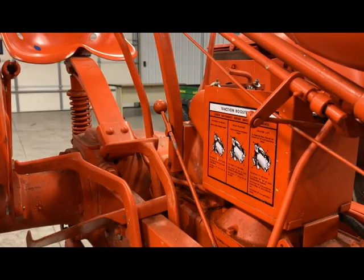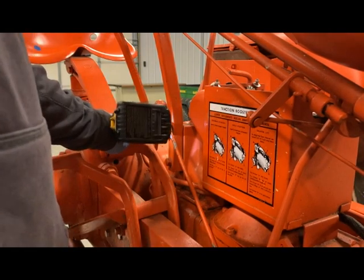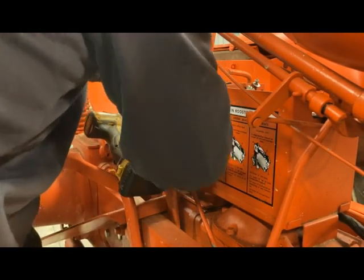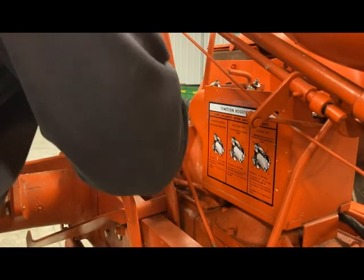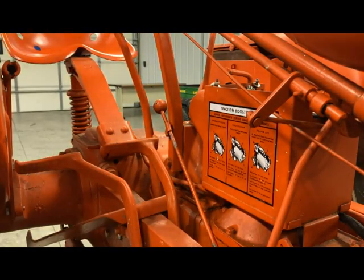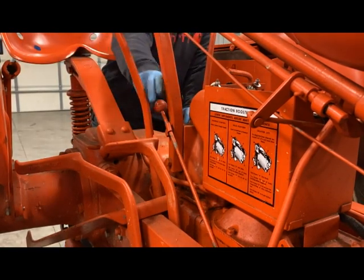Maybe want to move it just a smidgen. All right, now we're nice and loose there where we can pull up without having to worry about getting in the barn there. Yeah, that's a lot better.